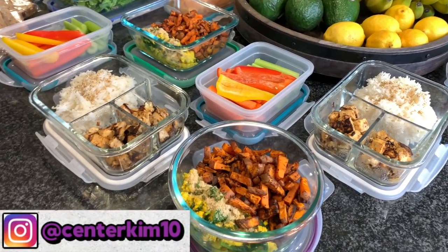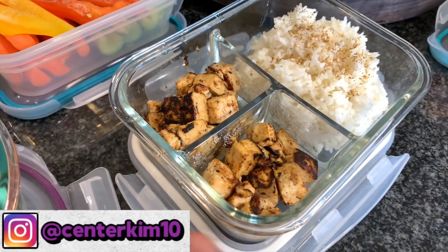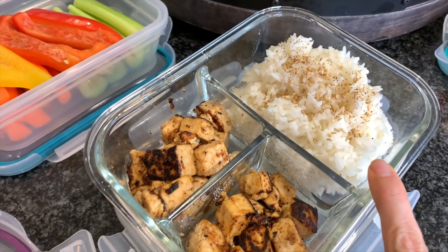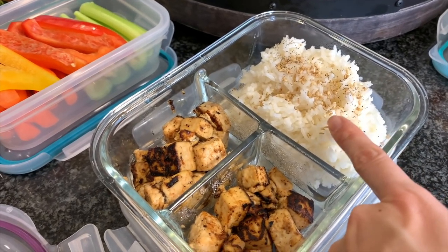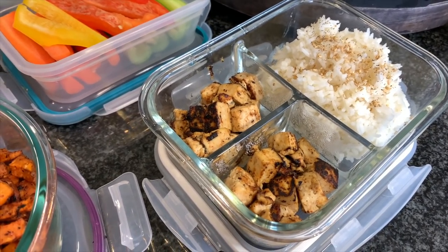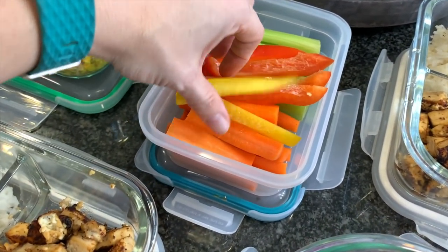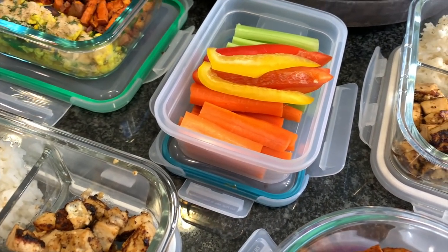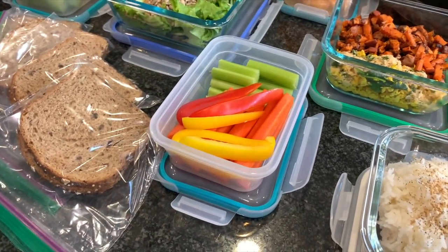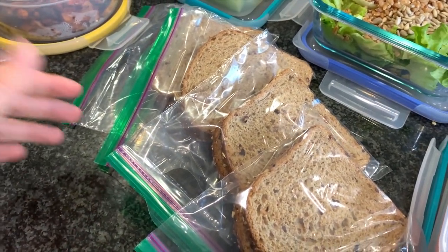I also had some marinated tofu left and went ahead and pan fried that up real quick, made some basmati white rice and put a little bit of sesame seeds and pepper over top. Nate can take that to work - he loves that simple combo, as do I. I also made a bunch of veggie platters that we can have as snacks throughout the day when you just get the little munchies and you're not really hungry.